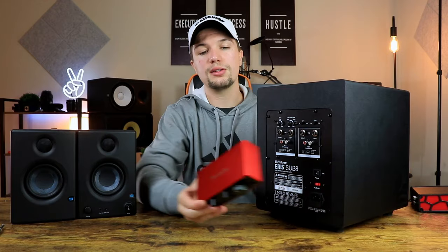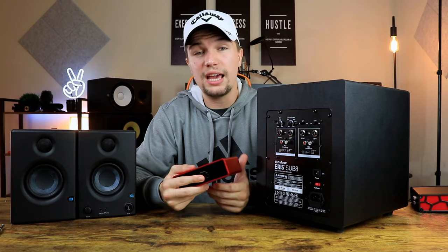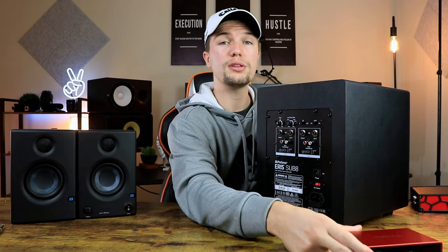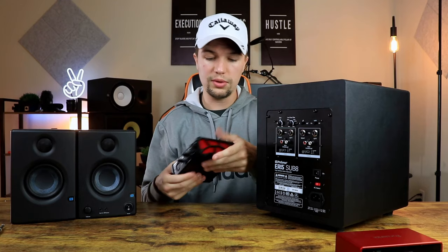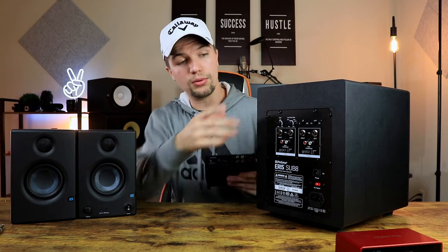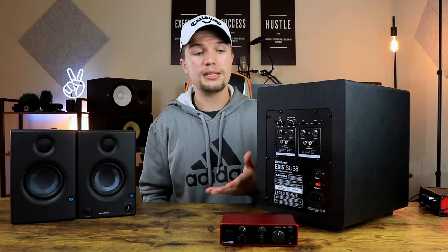If you have a Focusrite Scarlet Solo like the one I have today, you will need TRS cables to connect your audio interface to your subwoofer. If you have a different type of audio interface — maybe a Complete Audio One by Native Instruments or a Tascam audio interface that has RCA connections — you're going to need an RCA-type cable to connect to this subwoofer.